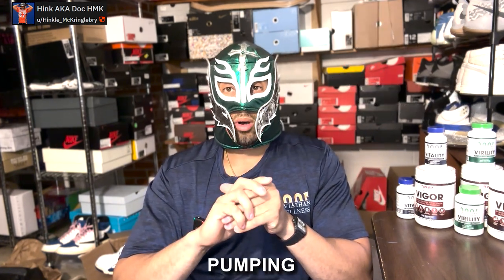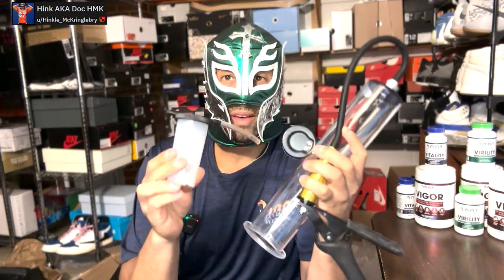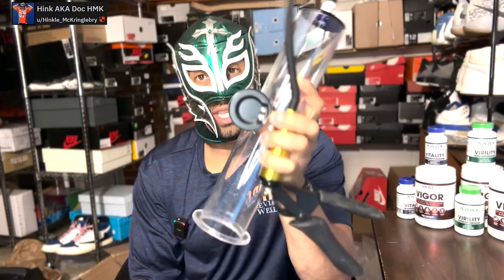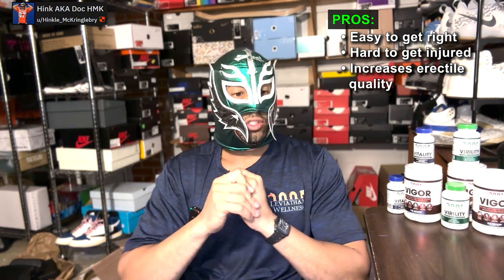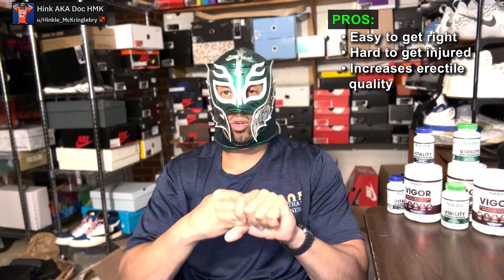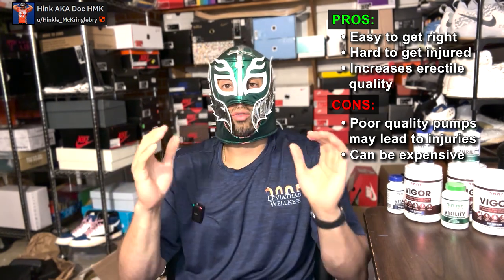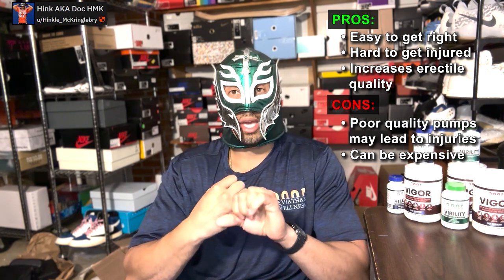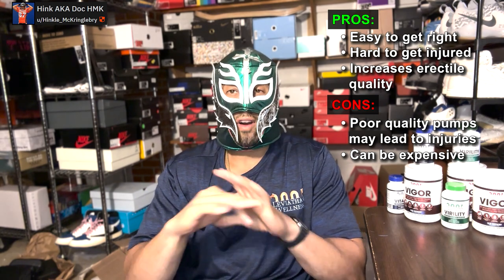There's also pumping. You can have a water pump, an air pump, or a high-quality pump that has a water trap — like what we have on Peak Male Physique, where you have a trap that catches the water and you can use it with air or water or both. What are the pros? I think pumping is pound for pound the undisputed heavyweight champ of PE — period. It's very easy to get right, and medical literature shows it can increase your erectile quality and help you recover from injuries. Cons: a crappy pump like a basic Bathmate that doesn't regulate pressure well and has no gauge can lead to high pressures quickly and injury. They can also be expensive.